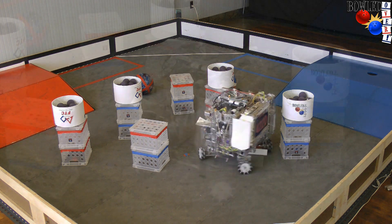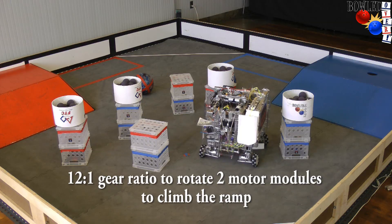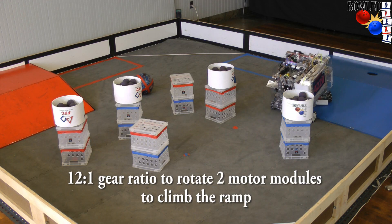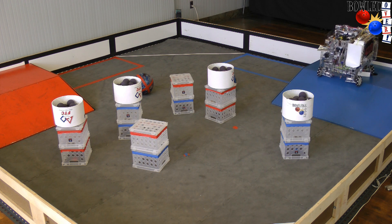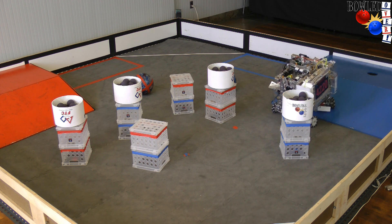But it's difficult to go up the rim, so we created the holotank design. That's a 12-to-one gear ratio that rotates the front two motor modules so we can climb up rims. It also allows you to push bowling balls, crates, and other sorts of things.